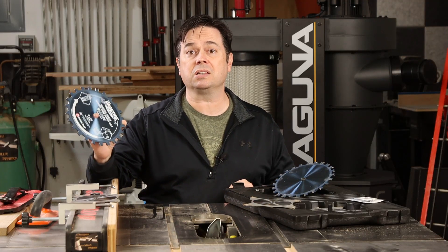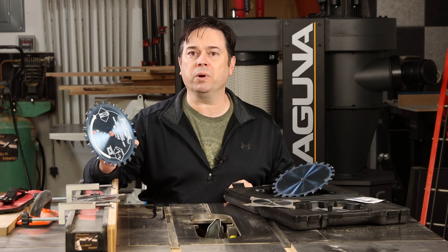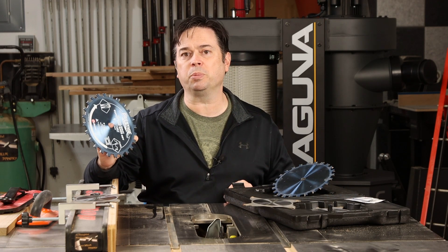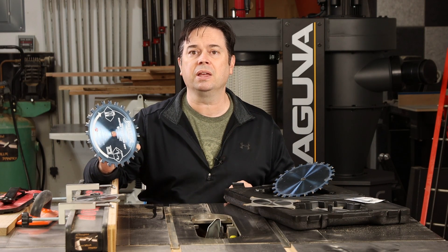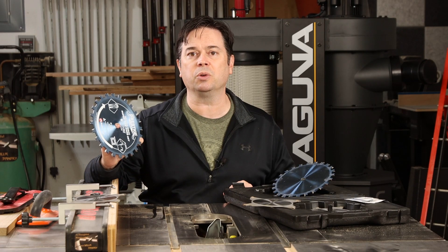We're talking about how to install a dado blade on a SawStop brand table saw today. There are a couple pointers you need to watch out for, and then a few specific things that apply just to SawStop brand table saws, like setting the dado brake. But it's a good review for any table saw on just how to set your dado blade correctly.